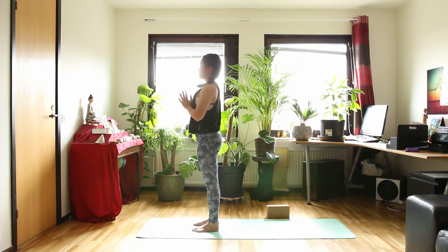So we have done two rounds of Sun Salutation. Calm down in your breath and cool down for a while.